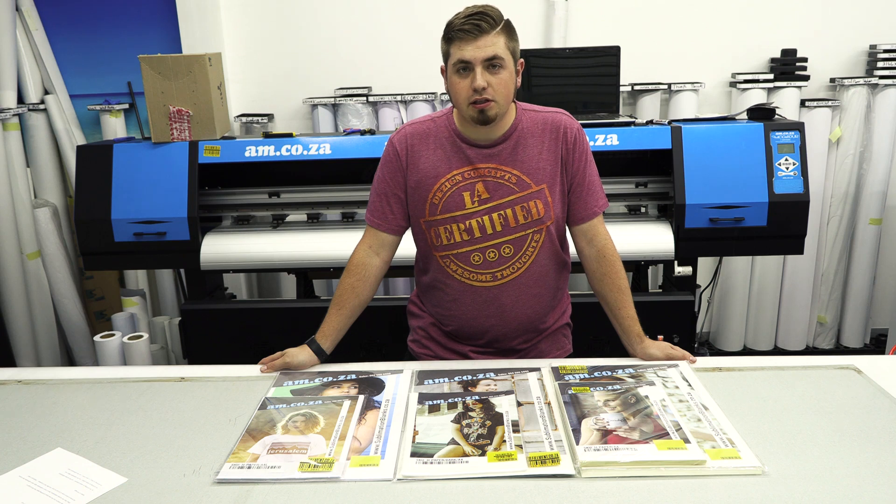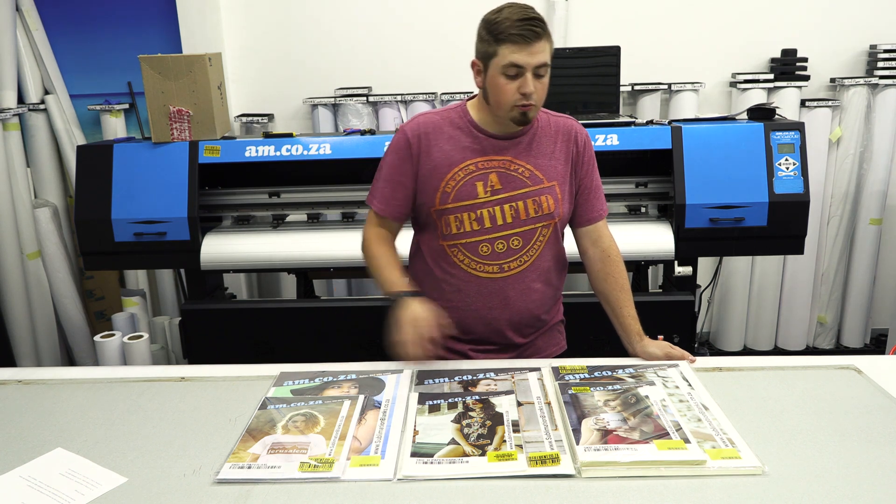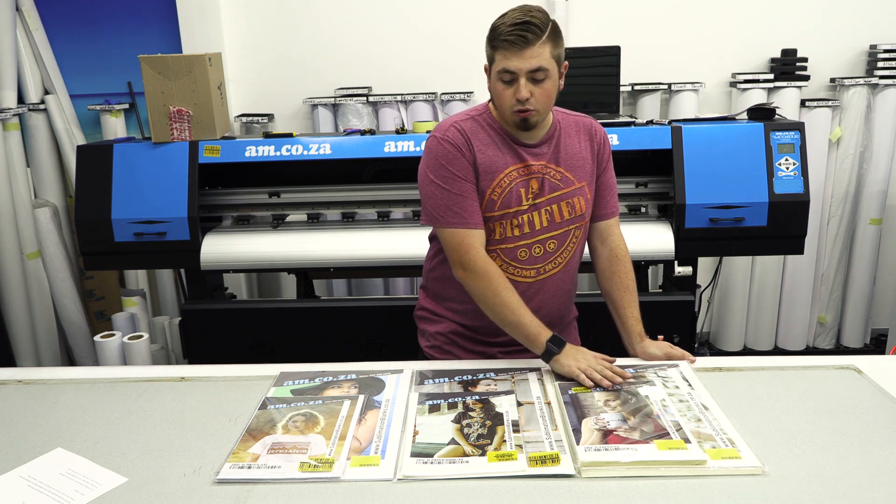I was asked to test out the new sublimation paper from AM that they just got in. Other than the normal sublimation paper that you get, you also get it in dark and light clothing options. After lots of mistakes made, I finally got it down right and I know exactly which paper goes on what shirt.